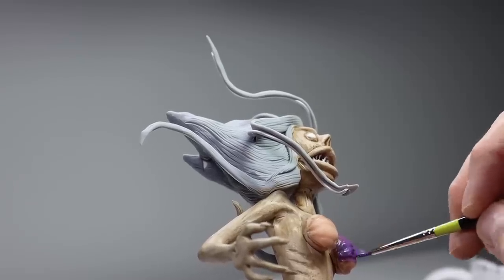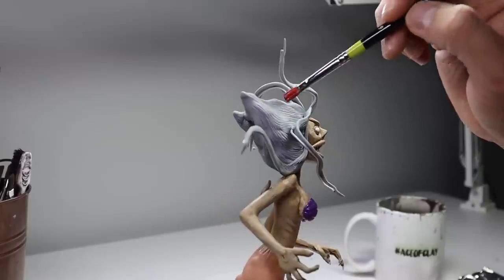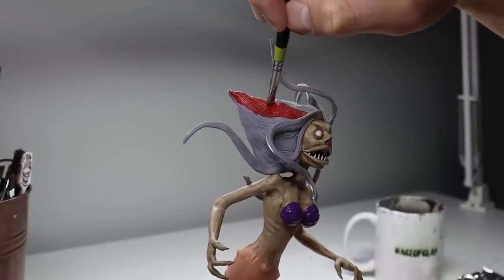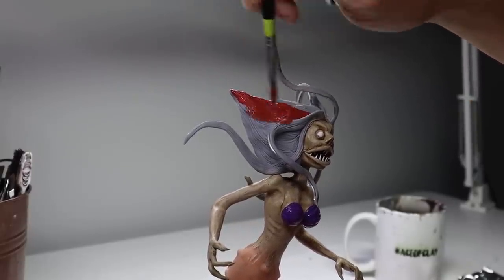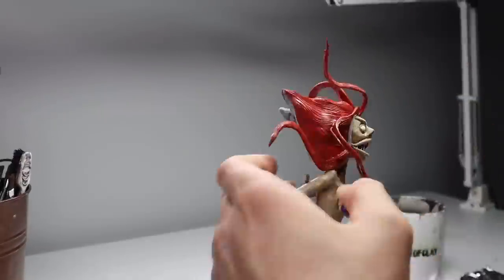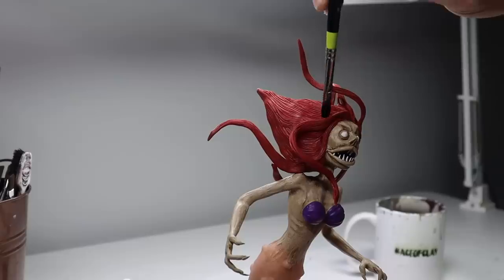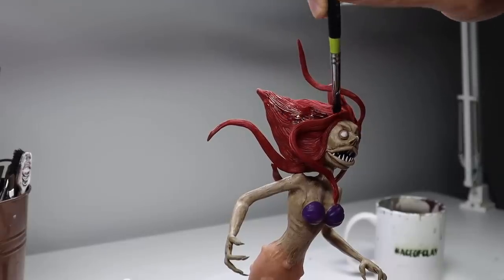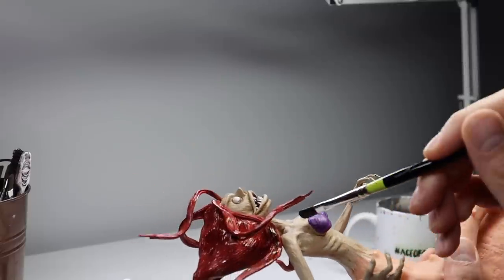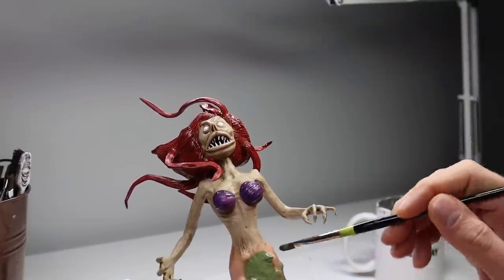Let's paint that bikini top and her hair. There we go — now she looks just like Ariel. I'm sorry, this cracks me up. Now I'm going to go in and add a dark wash to her hair, just, you know, why not? Let's paint that tail. I'm sorry about the sculpture, I really am.